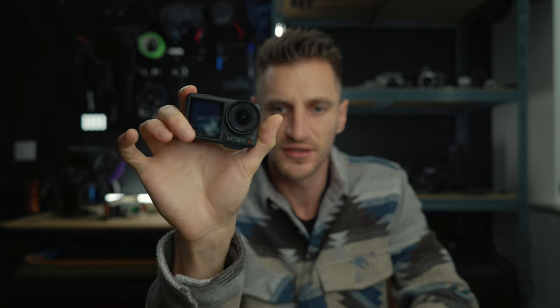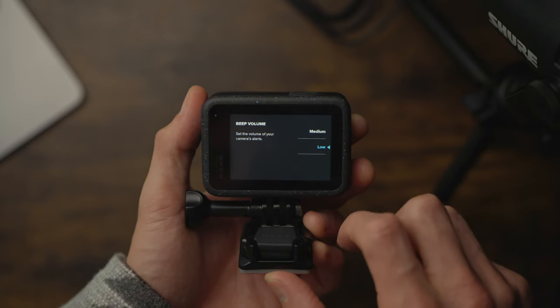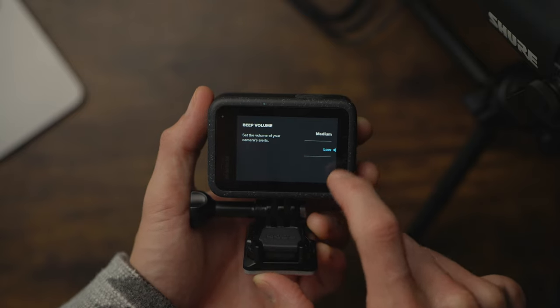You can turn the sounds off on the DJI, so when you switch it on it's completely silent — it's not going to disturb anything if you need to be quiet in an environment. On the GoPro you can only turn the volume down to low, you can't turn it off as far as I know. With the DJI, nobody knows you're filming. It's discreet. I like it.